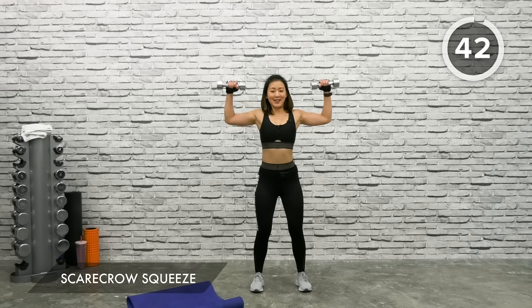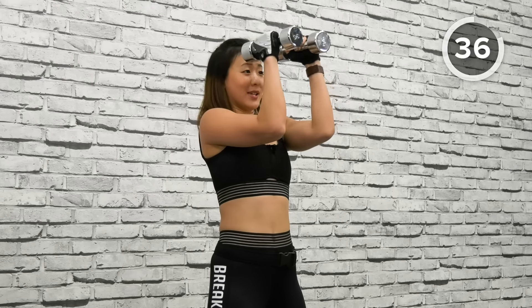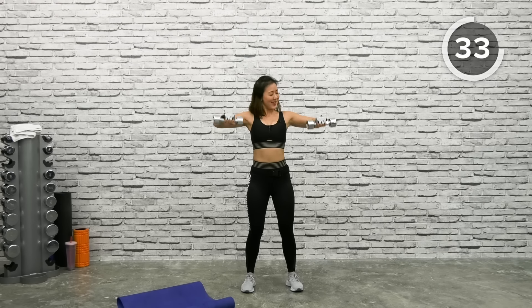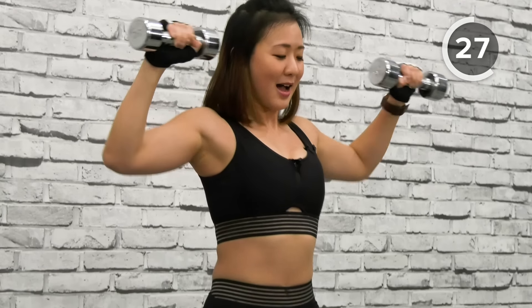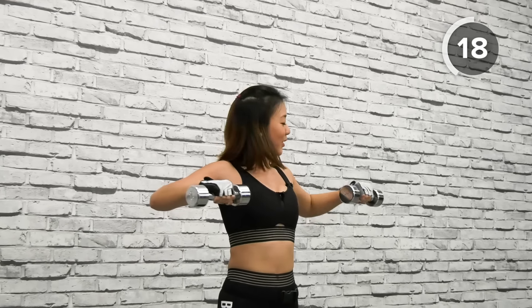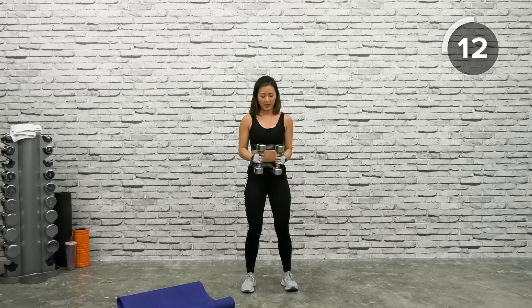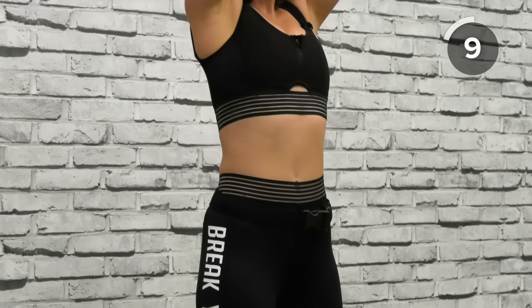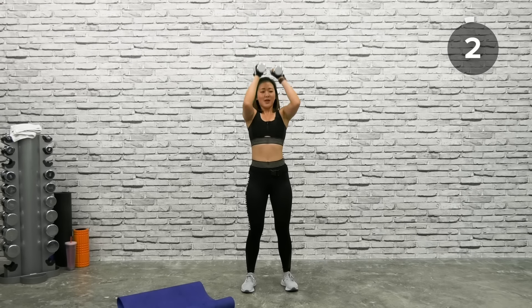Both dumbbells facing each other — up and squeeze. We're adding a shoulder press this time: squeeze the chest together, straight shoulder press up, spread open, bring back down. This workout is really good because it's working on your mobility and every angle. Keep going — squeeze it, shoulder press. Give me one more — up, together, shoulder press up, spread it out. And rest.